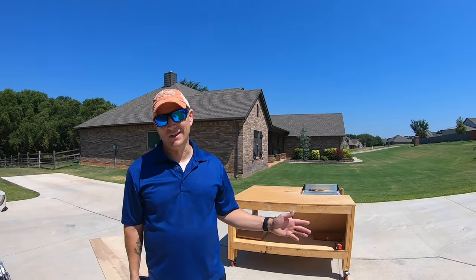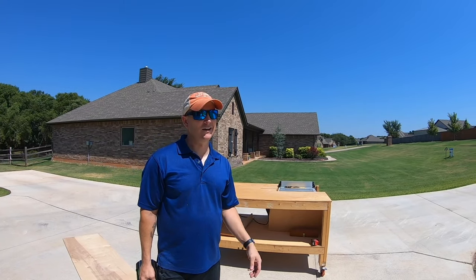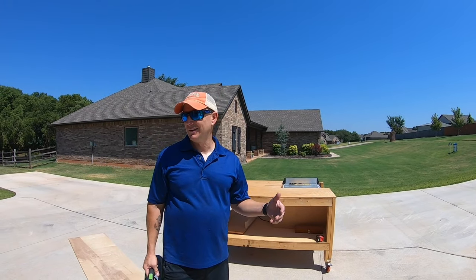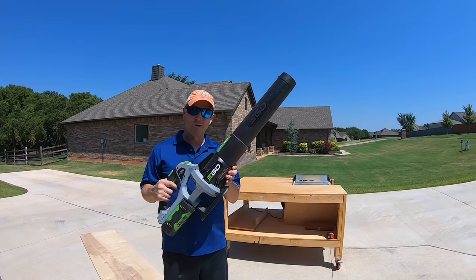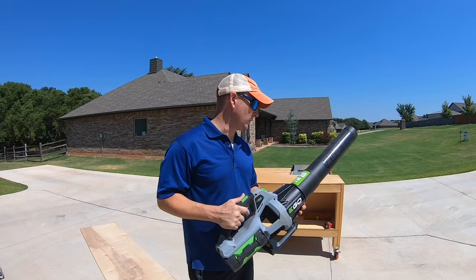I get asked sometimes why I do a lot of my cuts outside. It is kind of hot here in Oklahoma in the summer, but I don't like to clean up all the mess in the garage — it's just easier to take my blower and blow everything off.